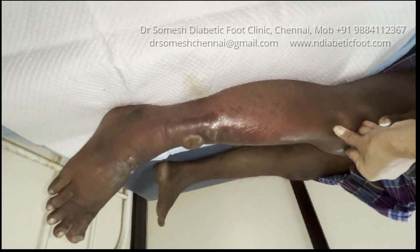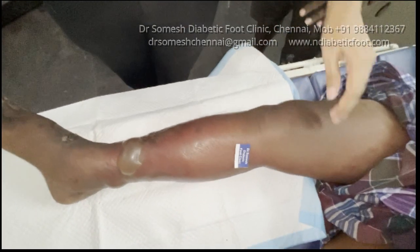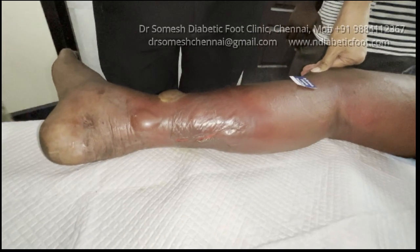You can see the blisters in the ankle and the lower leg. The entire leg has been swollen with edema and erythematous. You can see the full extent of the leg involvement.